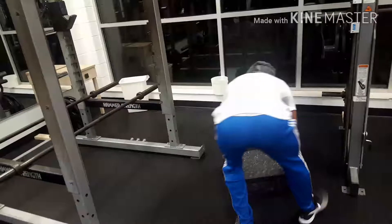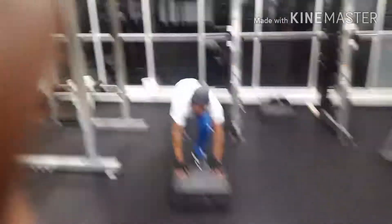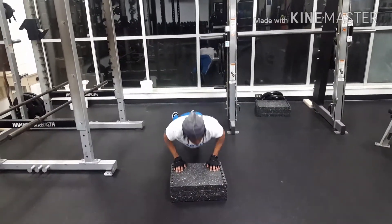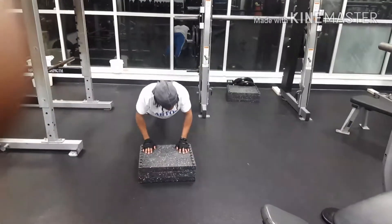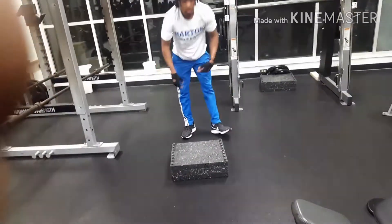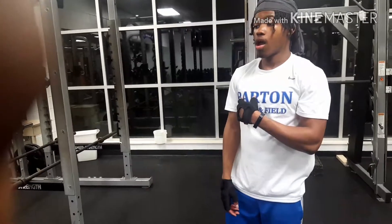Alright, so the last exercise is called the incline push-up — basically at an incline. It works your upper chest, mid chest, and that's it.